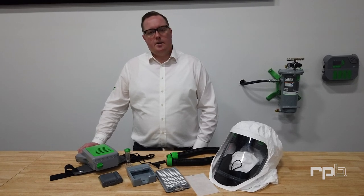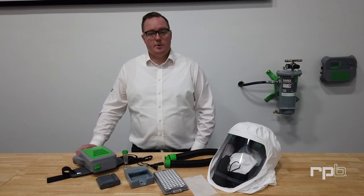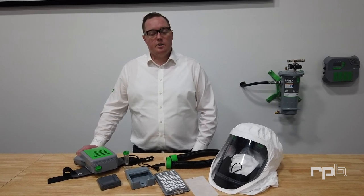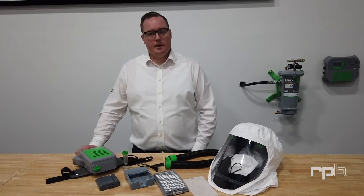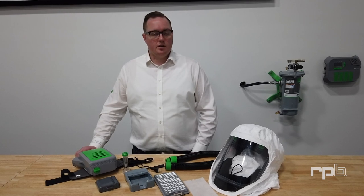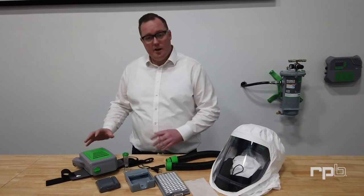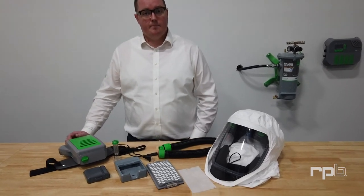Welcome. I'm Edward, the Training and Technical Sales Manager for RPB Safety. In this quick video, we're going to explain setting up, donning and doffing, and cleaning your T-Link and PX5 PAPR respirator.